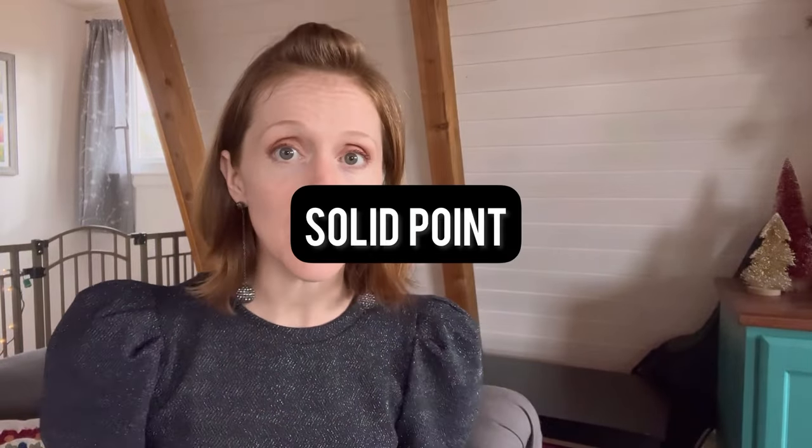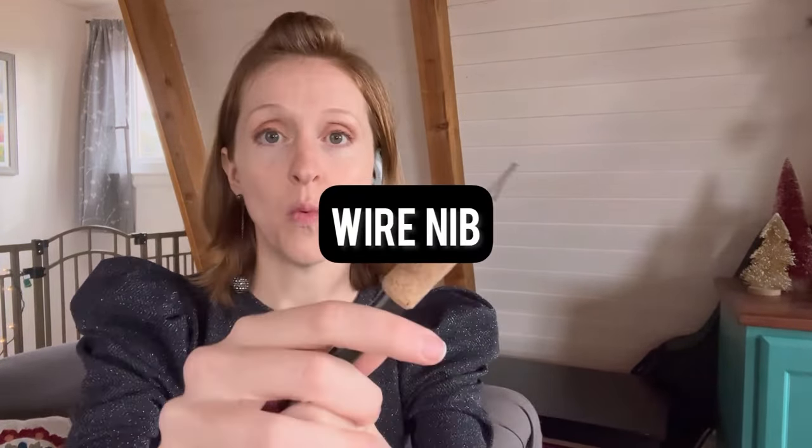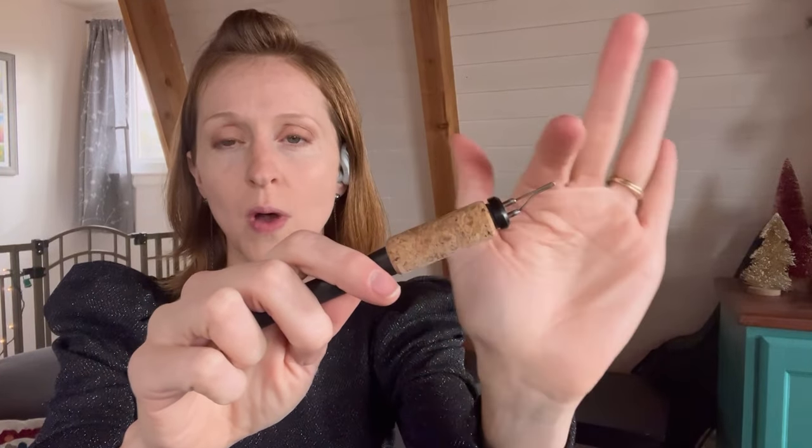Number one: there are two basic different kinds of burners. One is a solid point — it looks like a soldering iron because it is one — with a little tip made of solid metal, I think brass. Then you have the wire nib machines. These are more professional, so much easier to use, but also more expensive. Those two are very different kinds of machines.